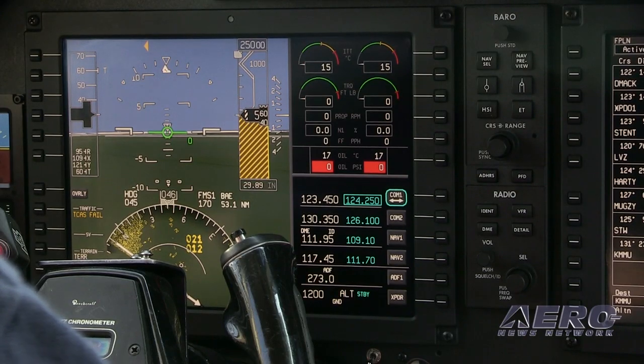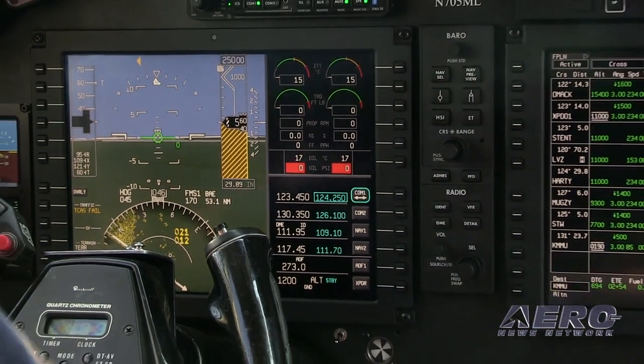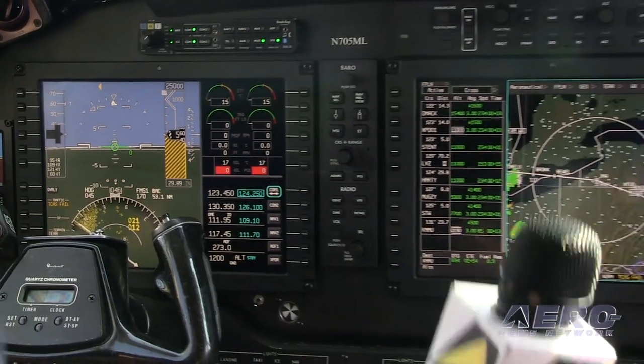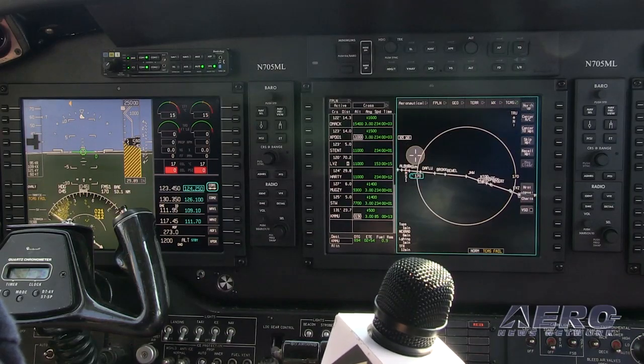It also depends on the airplane. If the displays are very close to you, it's easy to just reach up and touch them. But in the King Air or something bigger, the displays are further away from you, so the trackball approach is very simple and easy.